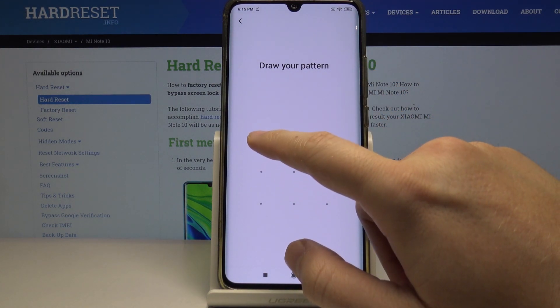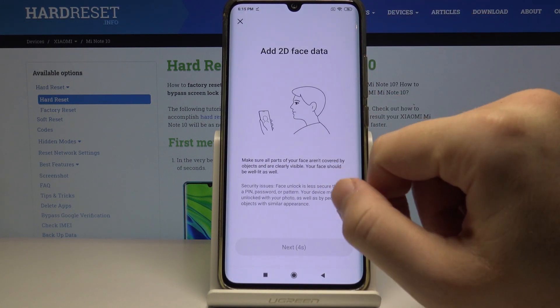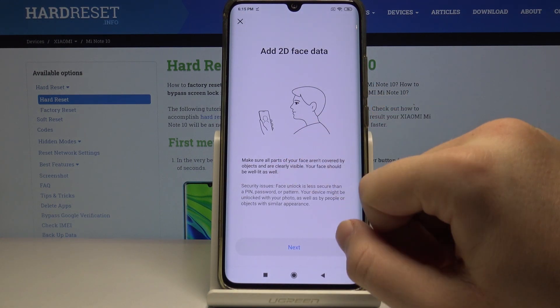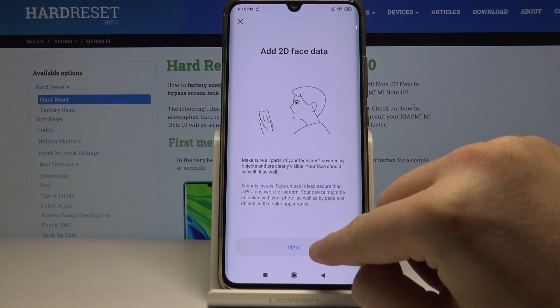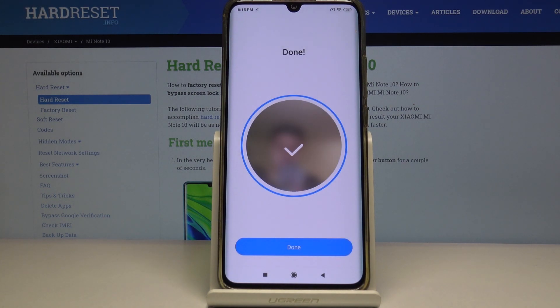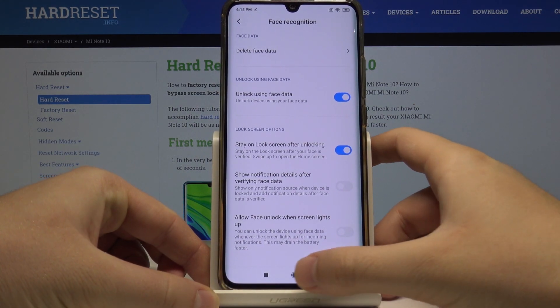We have to draw our first lock method — mine is the pattern, so I just did it. Click Next and it's done. Now when we're going to lock our screen, we can easily unlock it with our face.